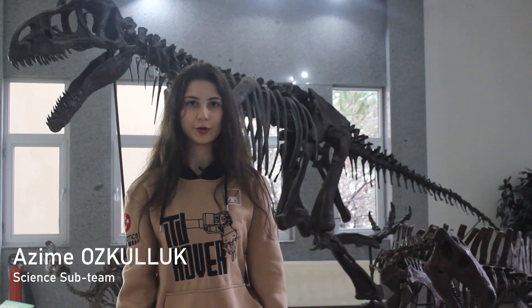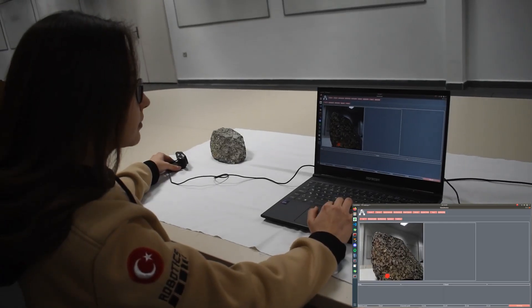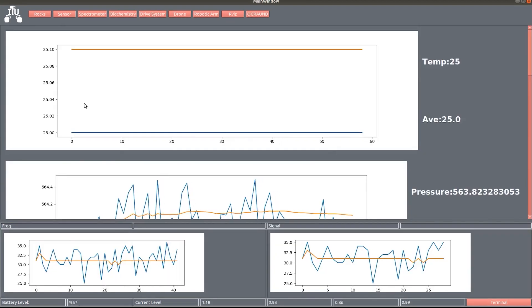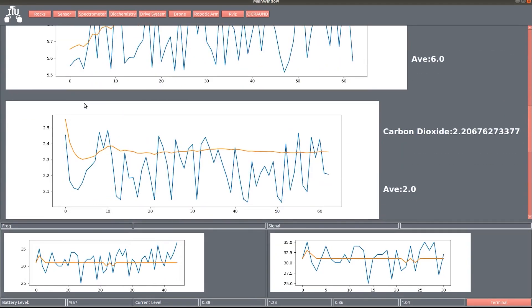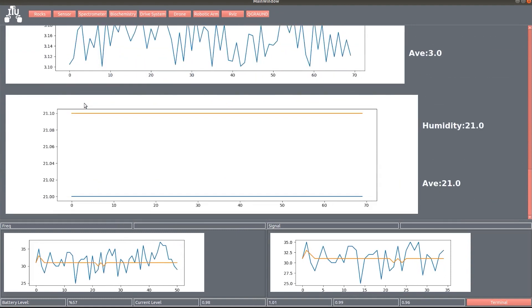Artificial intelligence algorithms were used to detect rock samples. Rocks were photographed and examined with a microscope and a percentage of similarity was obtained. Atmospheric gas, humidity and temperature sensors were used to measure the habitability of the environment and compared with reference data from Earth and Mars atmospheres. Raman and visible near-infrared spectrometers are designed to identify rock and soil samples.